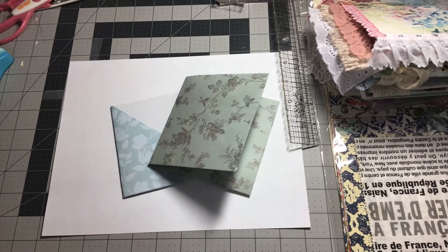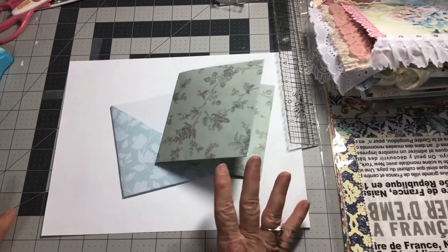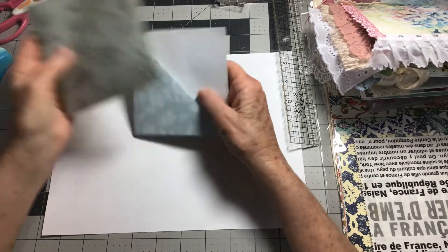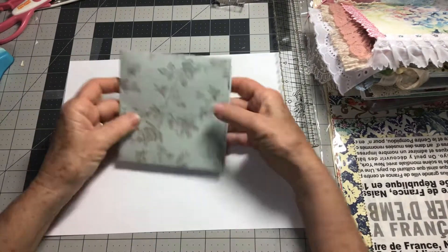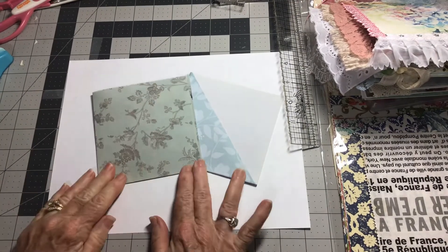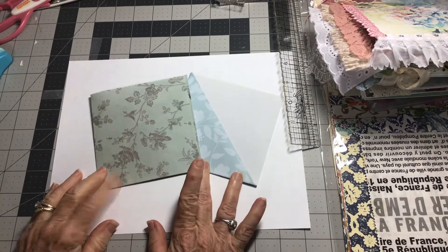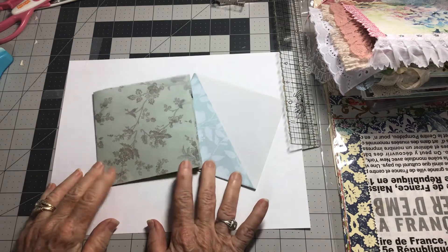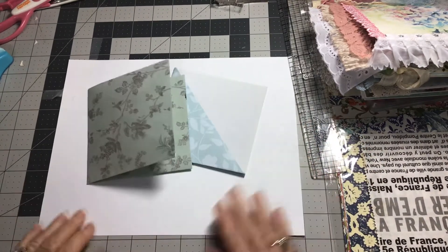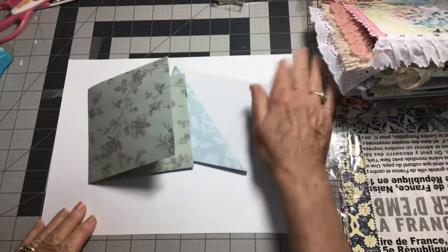Hello everyone, Cindy here, and I'm back with another creative video. I'm going to start a series on pockets, folds, notebooks — anything that will be ephemera for our journals.